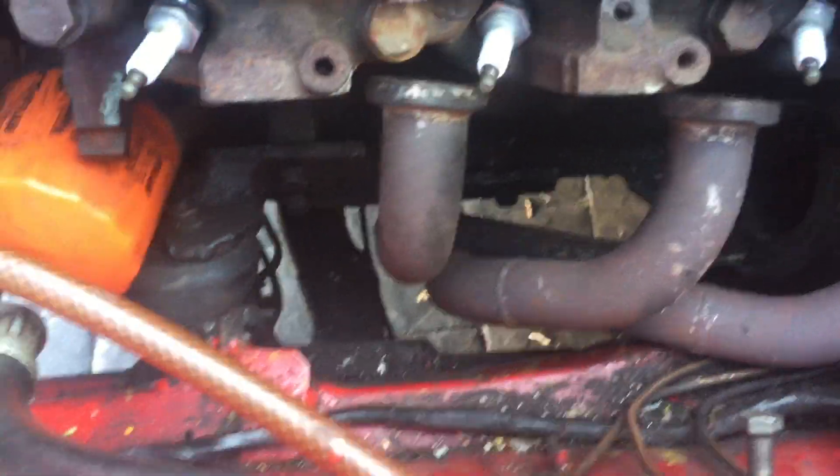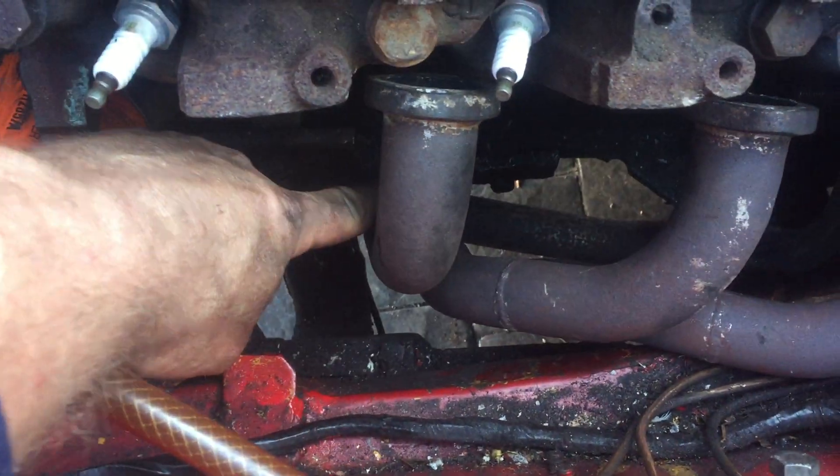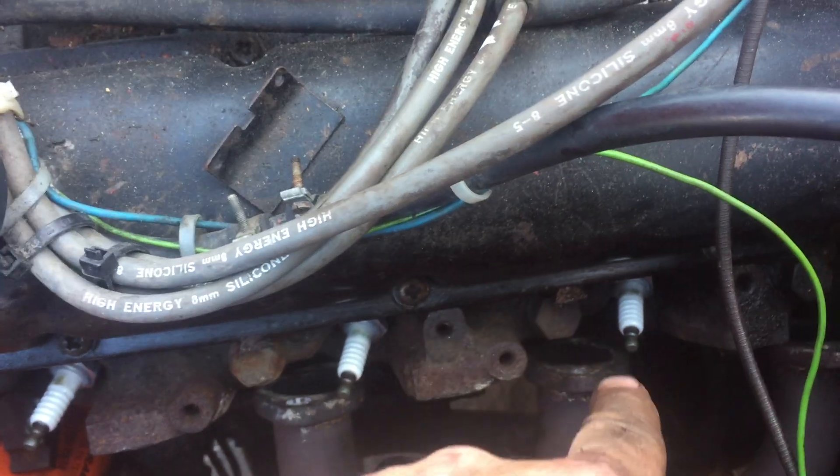Got the vehicle jacked up to get the exhaust out of the way, and the starter motor came in through here. These leads are labeled and they go one, two, three.